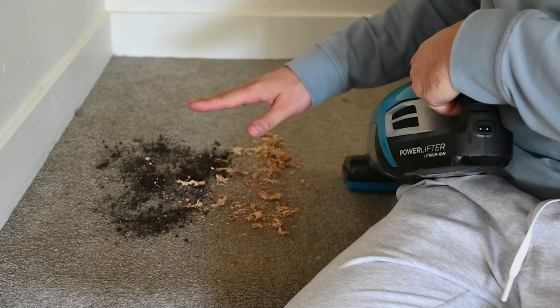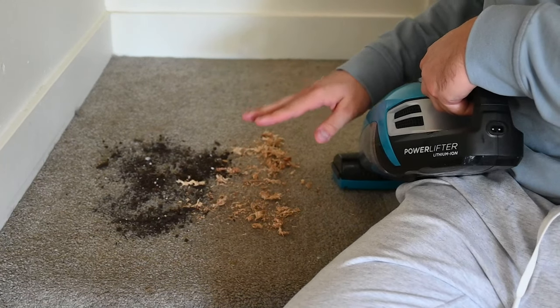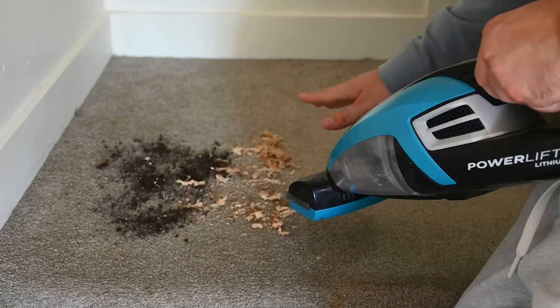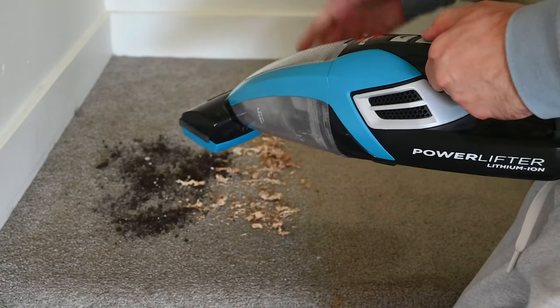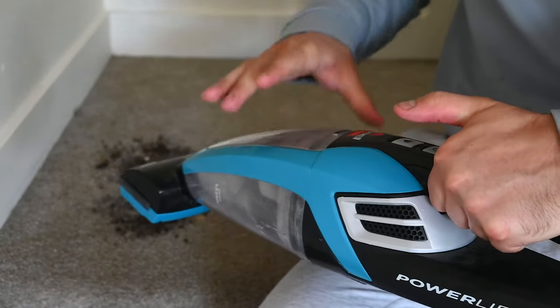I did want to show it with a few different household things that you may spill, and this includes soil — and this is just sphagnum moss, but I think it represents a different texture so you can see how easily this vacuum eats stuff up. I'm going to give you a live example of how this works, but first let's show off a few other parts that come with it.